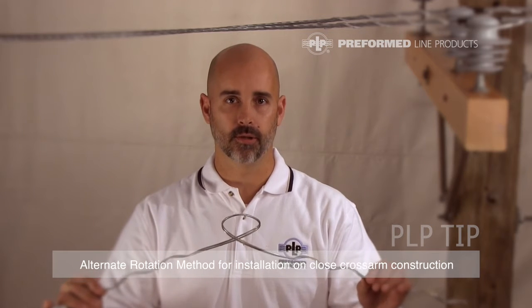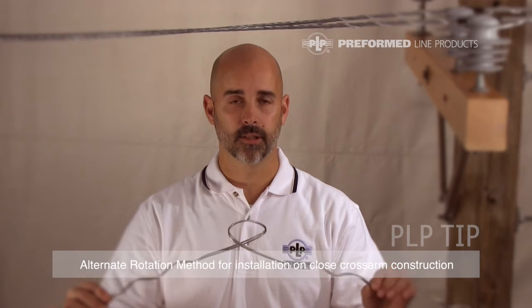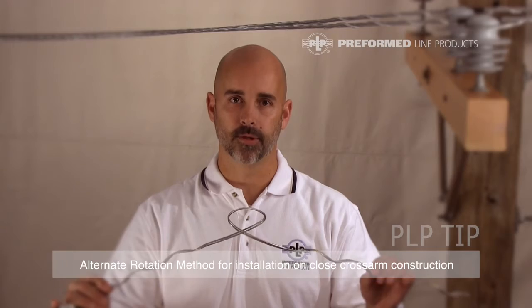If you're installing a distribution tie on a close cross-arm construction and you have concerns about going phase to phase or phase to ground during the installation, we have an alternate rotation method that I will demonstrate now.